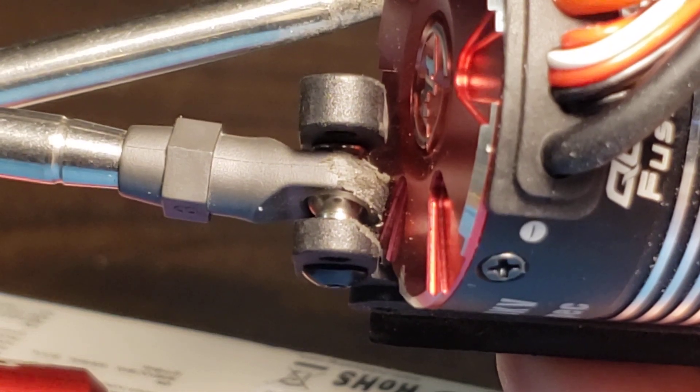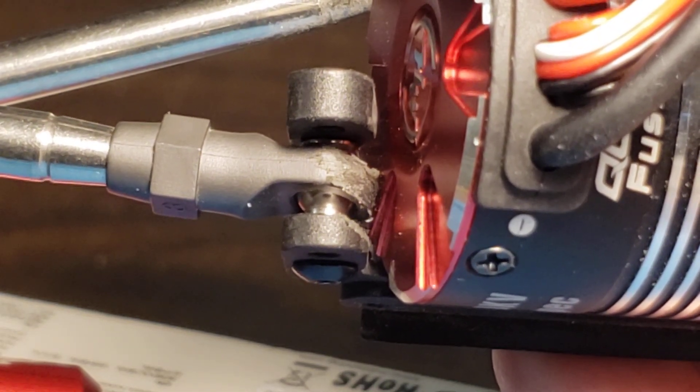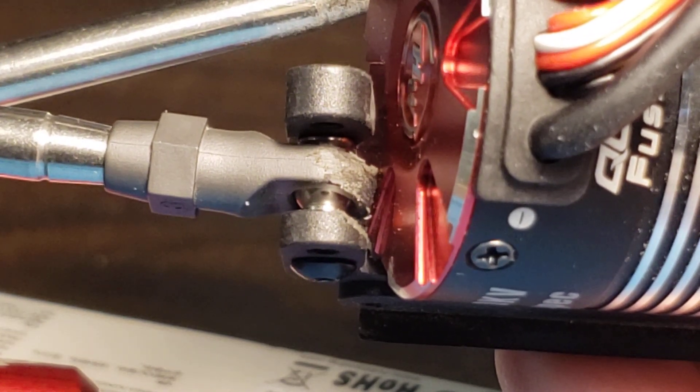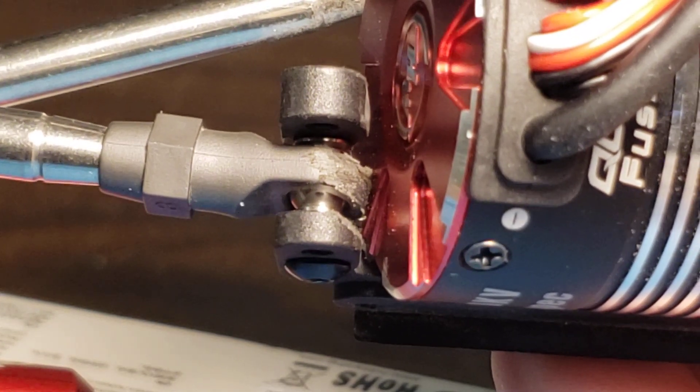And this shows where I took just a little bit of material off the end of that to clearance the motor. It's not a real pretty job but it doesn't matter. I used a Dremel tool — I could do it better if I wanted, but I just needed the clearance and nobody's ever going to see it.